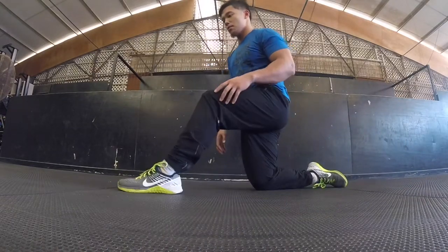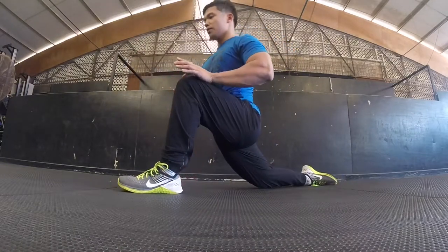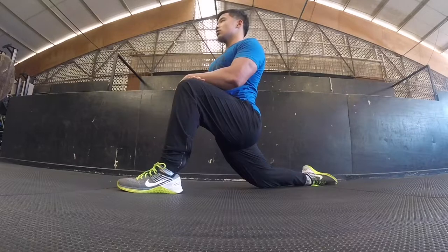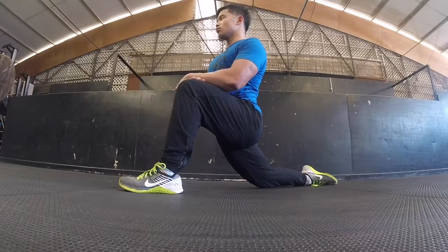Next thing we're going to do, get into a deep lunge. Rest your back knee on the floor. Squeeze your butt and put your hands on your knee for support. We're working on the back hip flexor, so squeeze the butt. One thing you can do is try to lean back, just make sure you're not leaning back excessively or else you'll cause some undue strain on your lower back, which is never fun.